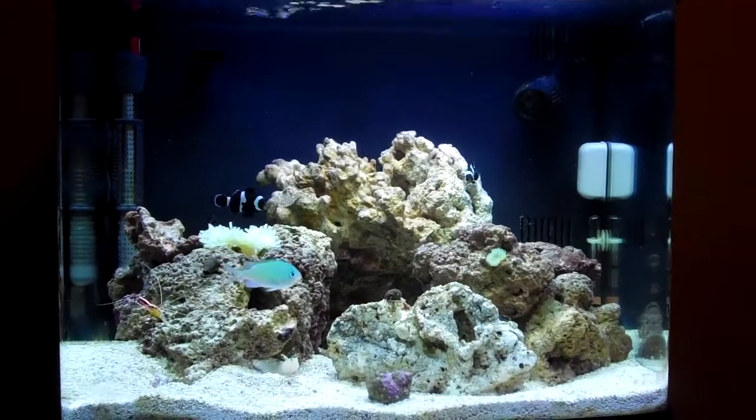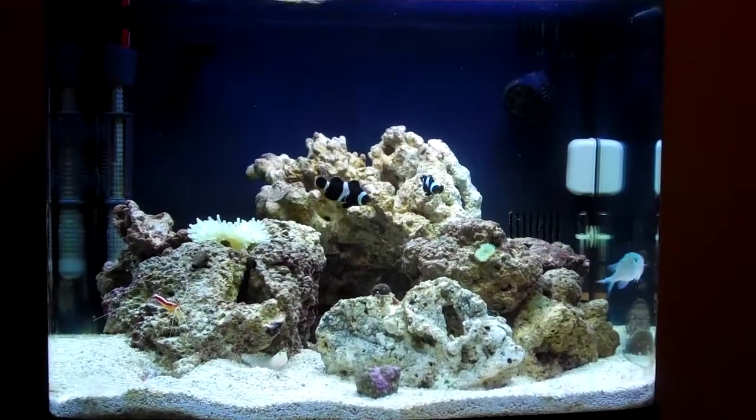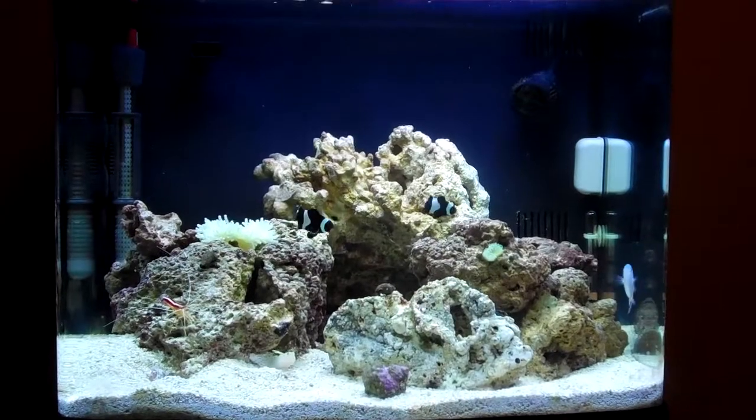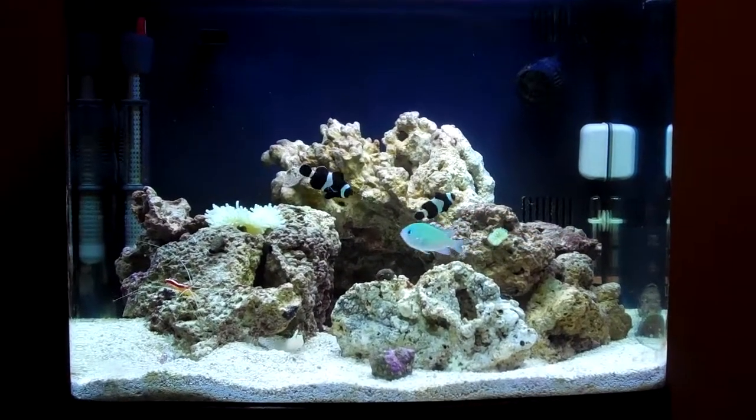The only thing new that happened was I just did a water change — I'd say three days ago — and I rearranged the rocks and did a bunch of that stuff. But basically I just want to make a video to show you guys what's up.